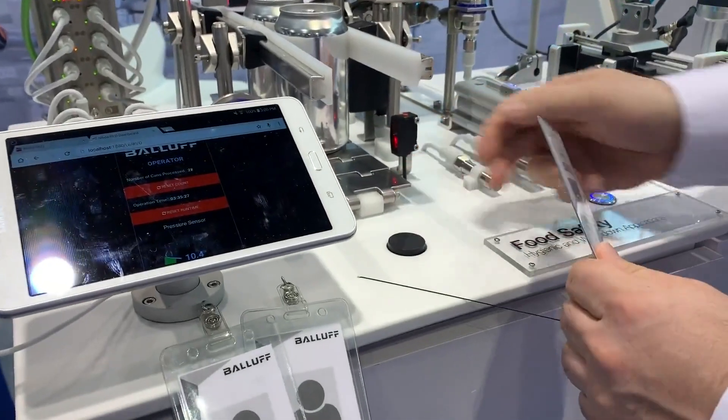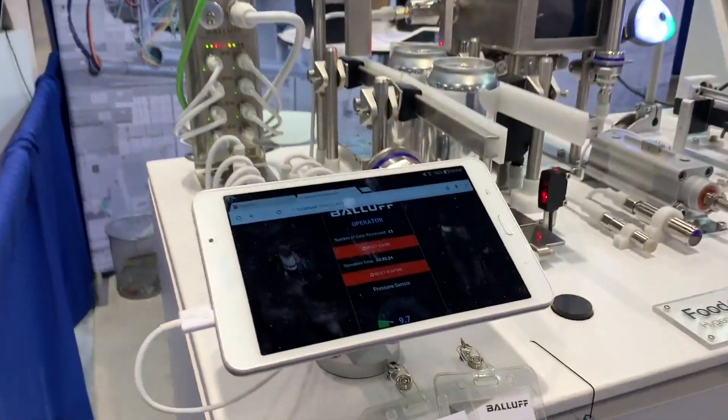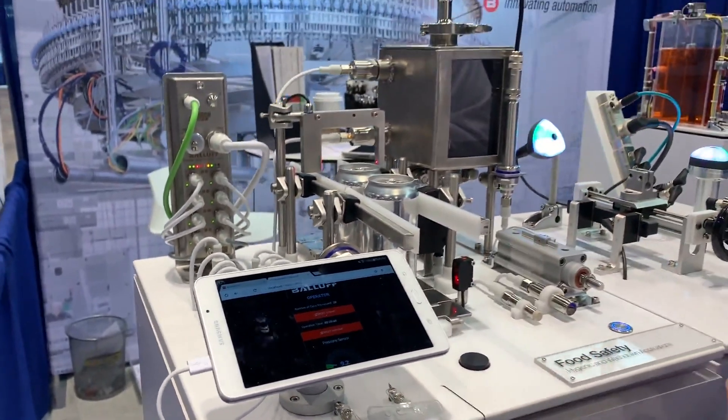We have our RFID reader here, and we put the tag there, and then it shows this is the operator and what they can see. In this case, we're just showing the number of cans that can be counted and how long the operation has been going.